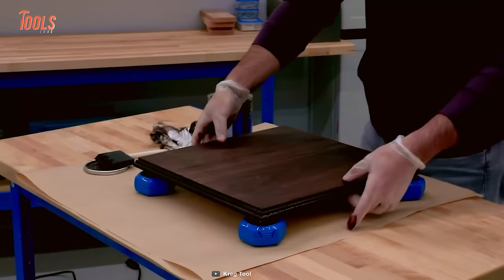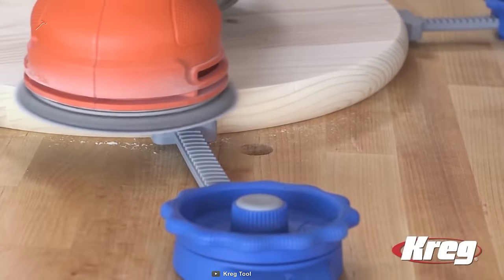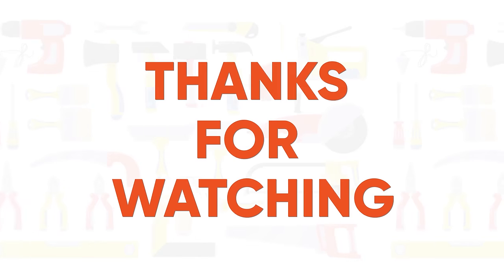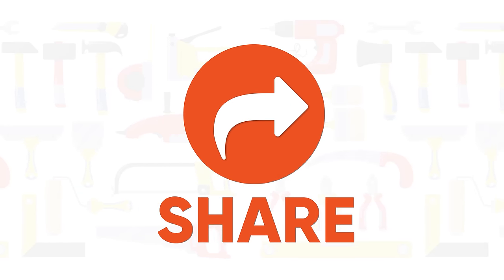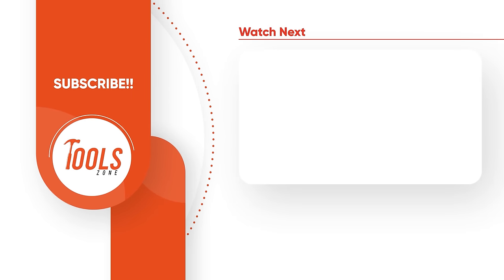That was the list of the 10 new amazing Kreg tools and accessories for woodworking. Thanks for watching. Like, comment, and share with your friends if you found this video helpful. Subscribe to our channel if you want more videos like this on your feed. Thank you so much!